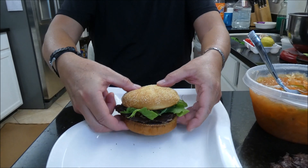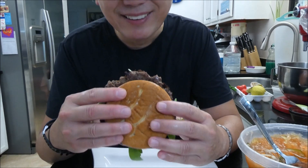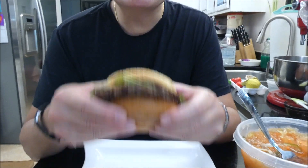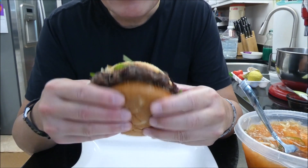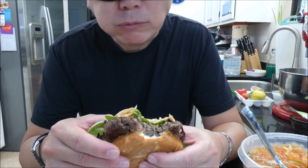Oh my goodness, I waited for this moment — my first griddle burger! Can I call this a smash burger? Because it doesn't have cheese. With lettuce — it's a healthy burger. It's so good because it's very crunchy. I love crunchy food. It's delicious.